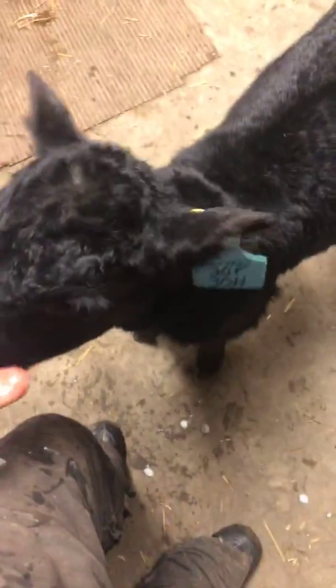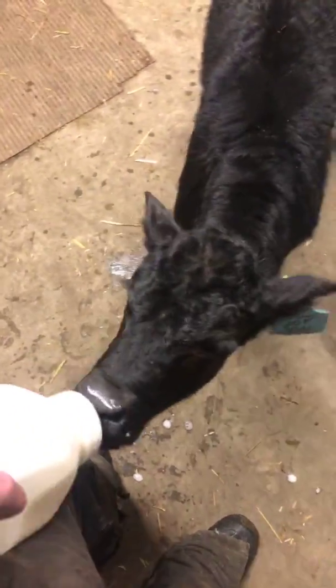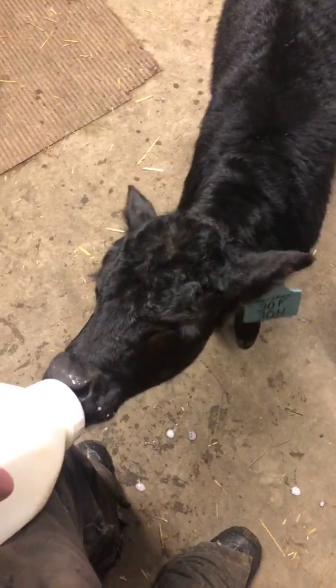Hopefully he has enough milk left over — he takes a little bit longer — so enough people can catch him nursing, or I might have to mix some more up.